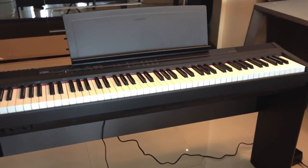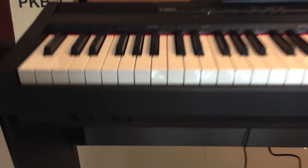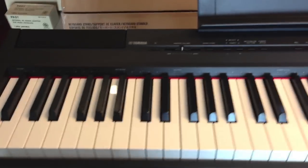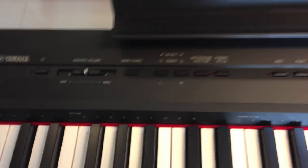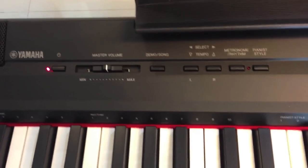As you can see, this is a really beautiful keyboard — nice and elegant design. We're going to have a closer look. Here you can plug two headphones. Here are the main functions: the power button and master volume.